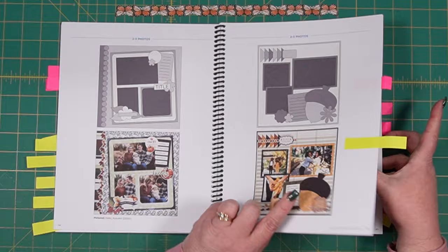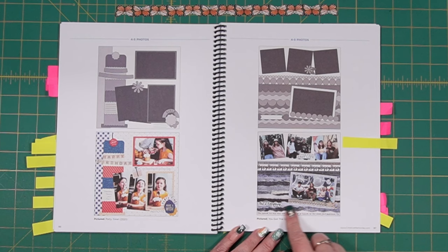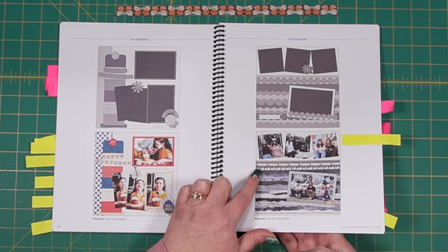This one has a lot of layers — you can see all the different layers, and the sketch is really busy as well, but you can see it more plainly in the sample. It's using the 'You Got This' pack with all the different colors of denim. That one would be a lot of work, but it's a fun alternative. I like to do pages like this once in a while — they really jazz things up.